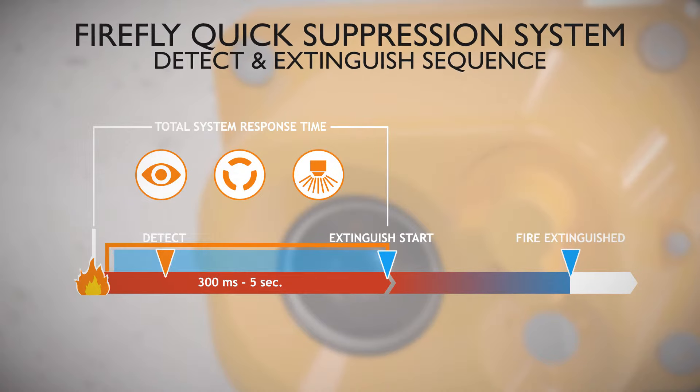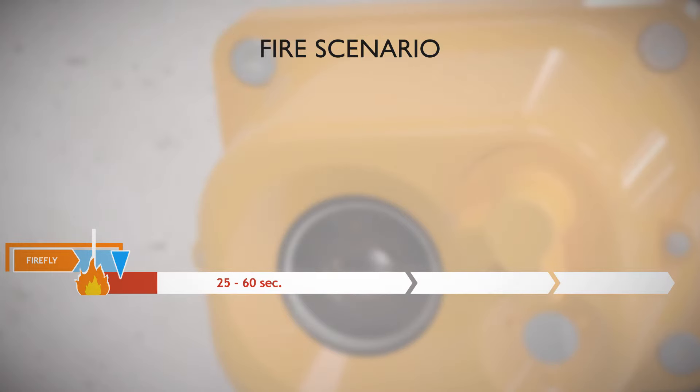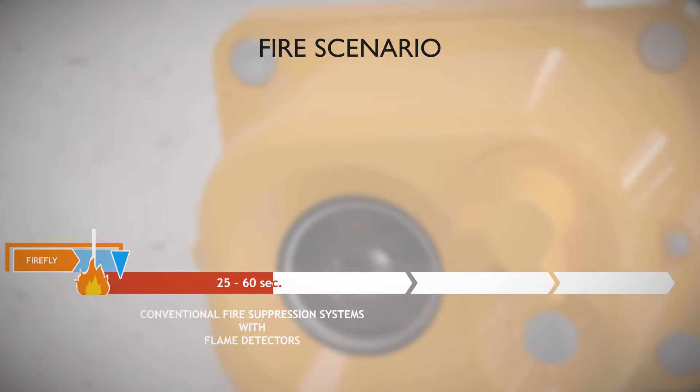In case of fire, a conventional fire suppression system with flame detectors will normally be activated and start to extinguish after 25 to 60 seconds. For a normal sprinkler system with a glass bulb, the complete system response time is about four to eight minutes.